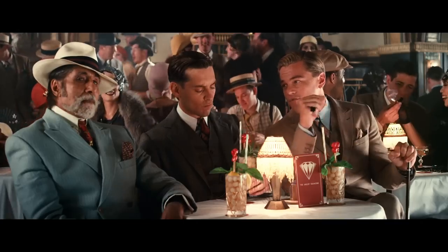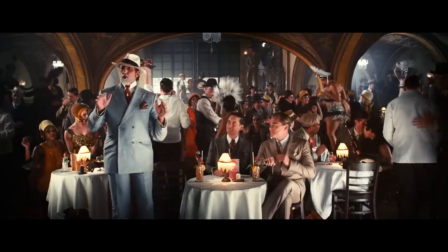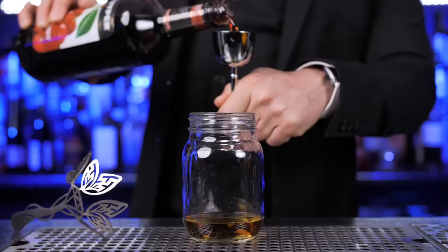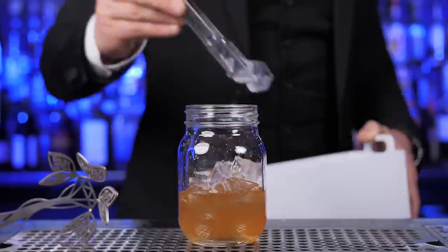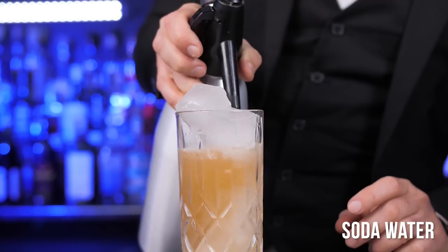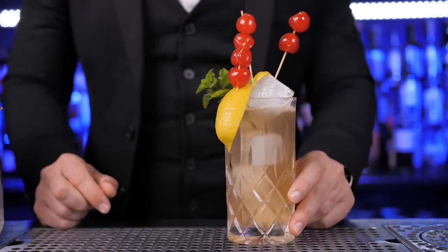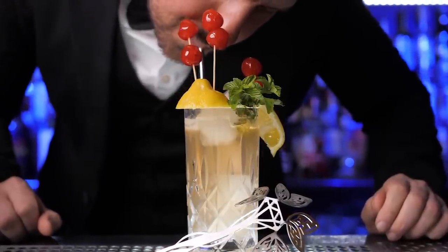In one of the scenes at the same speakeasy, the Angry Diamond, Gatsby was seen with an unknown drink on his table. I tried hard to figure out what it was but had no luck — let me know in the comments what you think it was. I'll be making the Angry Diamond Special. In the shaker, add two ounces of bourbon whiskey, half an ounce of cherry liqueur, half an ounce of sugar syrup, and one ounce of fresh lemon juice. Add plenty of ice and shake. Add ice to a tall glass, pour the cocktail, and top it up with soda water. It comes with a very special garnish: mint leaves, fresh lemon, and cherries — actually a lot of cherries. That's probably the craziest garnish we've made on this channel.